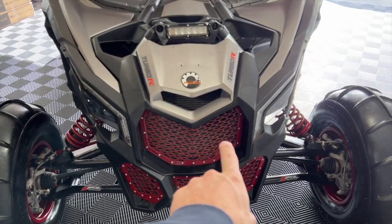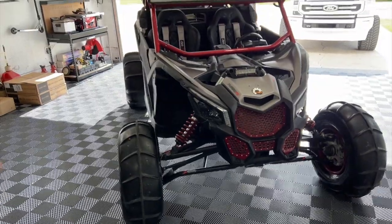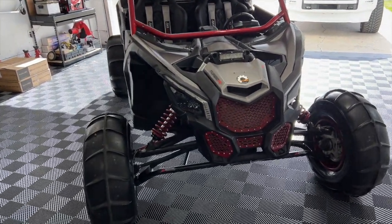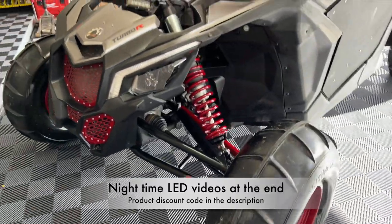RSK grill kit. This thing is all lit up at night — we are running a Rocket side-by-side LED kit as well as lit whips. I'll throw in a little video of what that looks like at night.